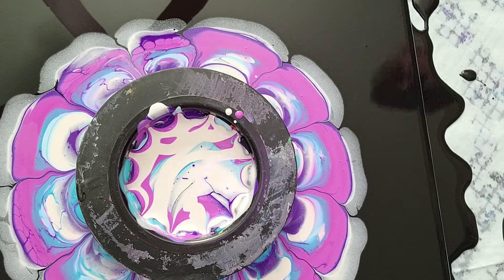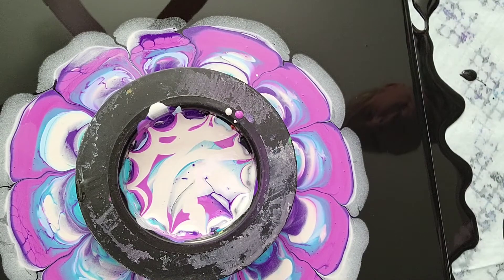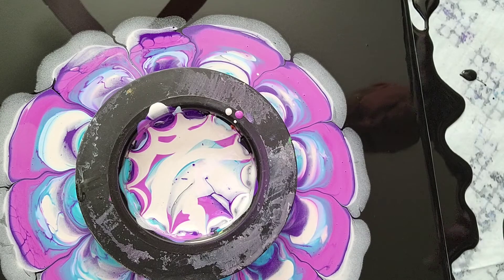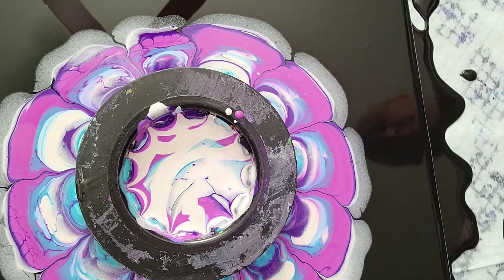I also wanted you guys to see when I take this strainer off — because there's holes in the bottom, you get a really cool effect from it. I'm just going to give it a little bit more time to seep out of the strainer so I don't have so much in the middle.